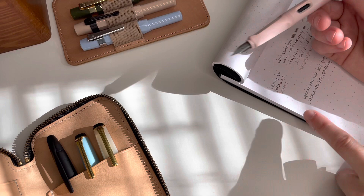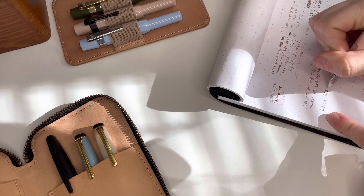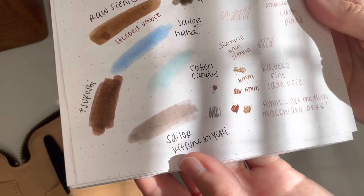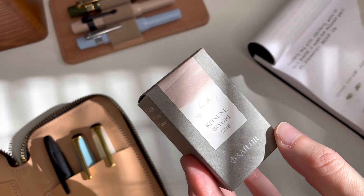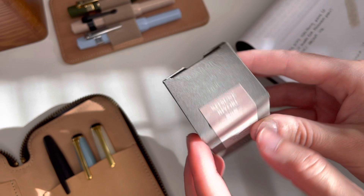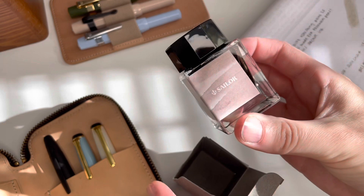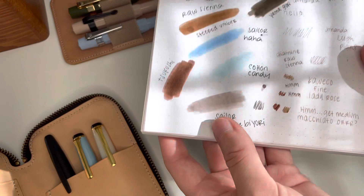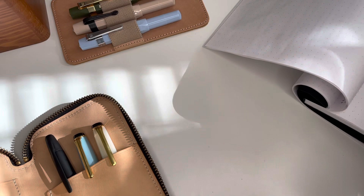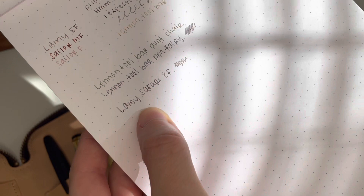My Lamy is inked with Sailor's Kitsuné Biori, which is kind of like a purply pink, maybe a little mauve, a little gray. I got a sample, loved it so much, and ended up buying a full bottle — the bottle is so pretty too. I really love this color; I just like dusty colors. That's probably why I like the Lennon Tool Bar dusty green and dusty purple, and this dusty mauve. But the Lamy Safari I just don't really love — I honestly might ink up a pen I like more with this ink.